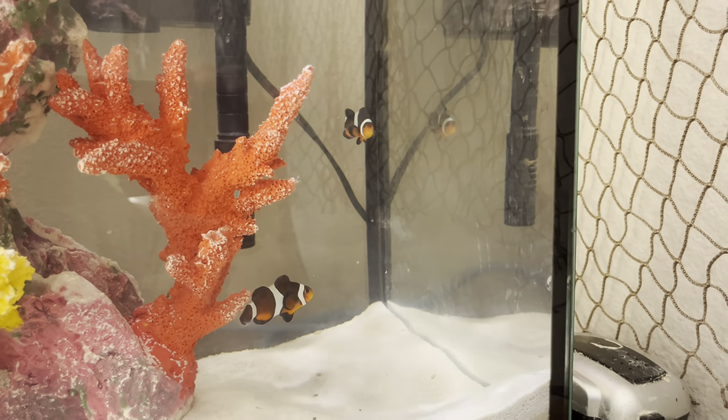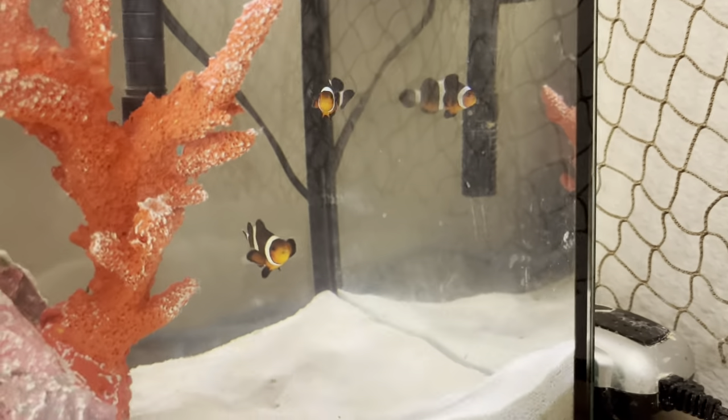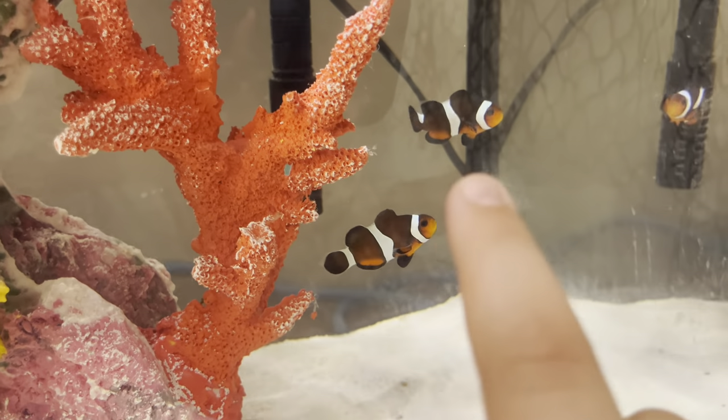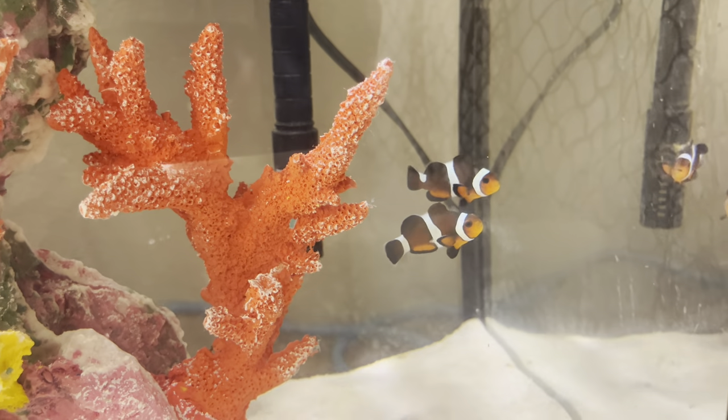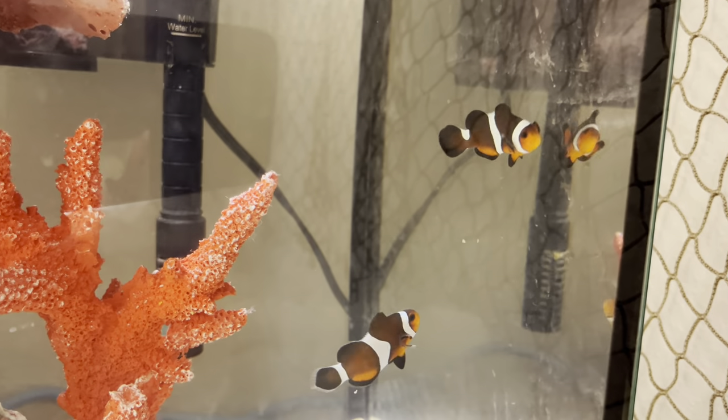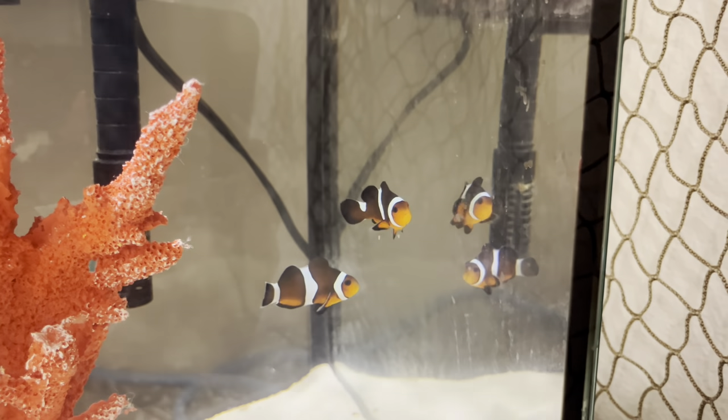These are the clownfish - they seem to be doing better. I named them: this one is Daryl, and the one with the little white stripe on the back by the tail that stops halfway through, that's Carol. Oh, they're eating - that's great!